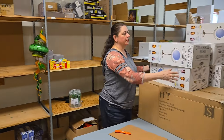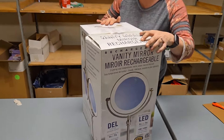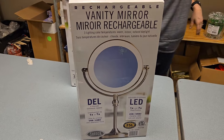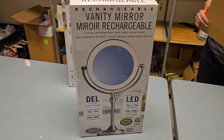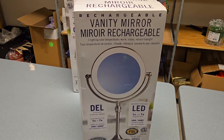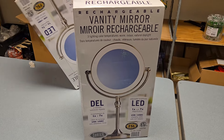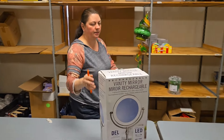We've got a bunch of these vanity mirrors. They are LED and rechargeable — they have a USB charger so you can just charge them or leave them plugged in, either way. They're super handy and actually fairly large — about the size of the box.